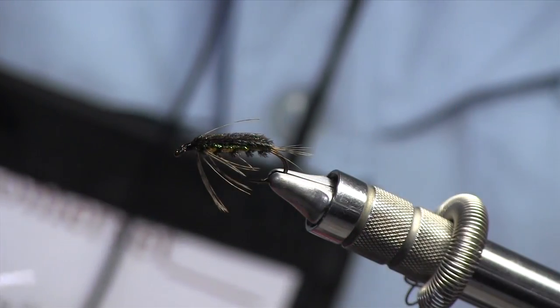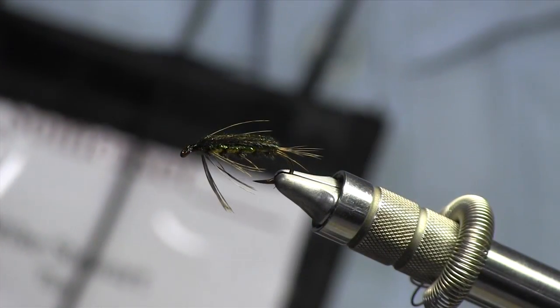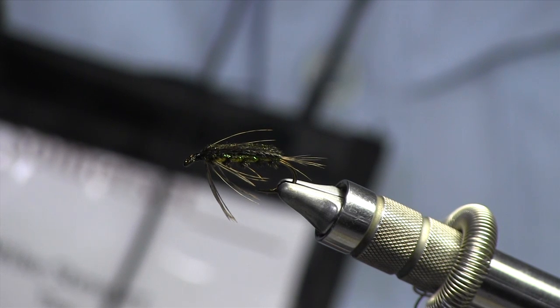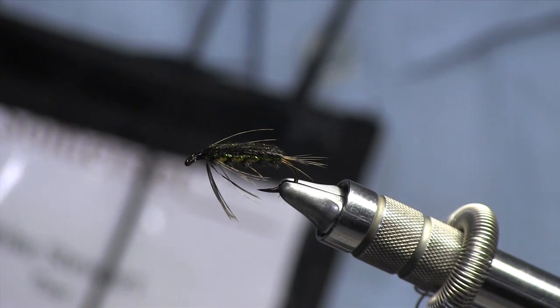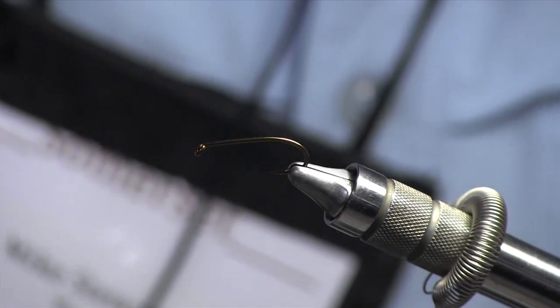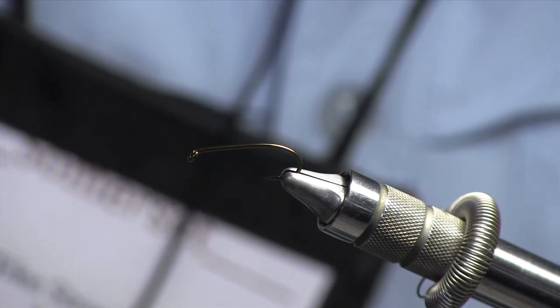This is the Telico nymph and this is what it's going to look like when we're all done — I wanted to give you an idea of where we're going. It's a size eight, so I use a size eight hook. For purposes of this demonstration I'm not going to bend down the barb, but for my own flies I do bend down the barb before I tie the fly, just in case I end up breaking the hook, which is pretty rare but can happen.